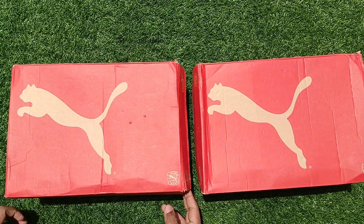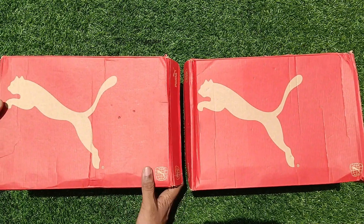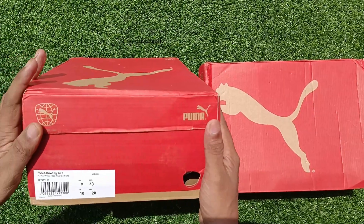Welcome to our channel. In this video, I will be unboxing and reviewing the highly anticipated Pima 24.1 metal spikes.